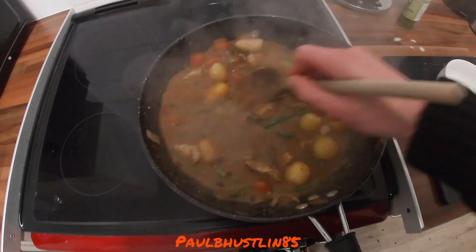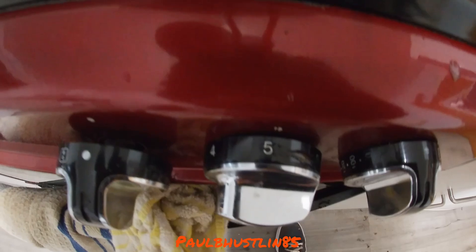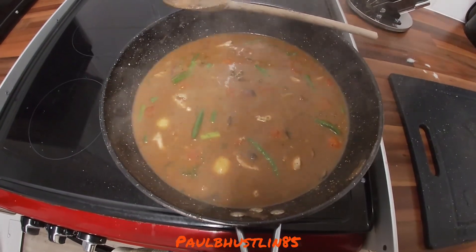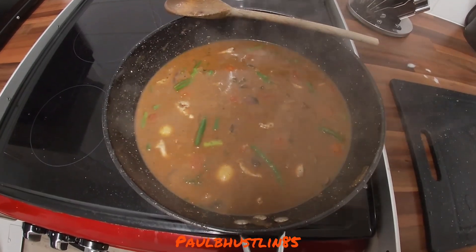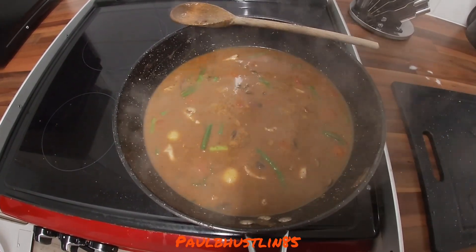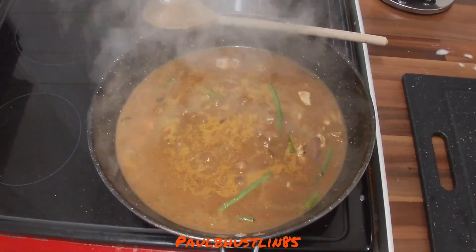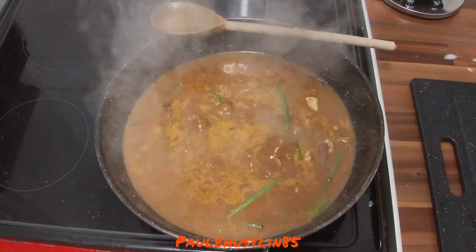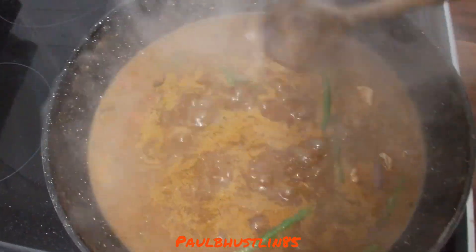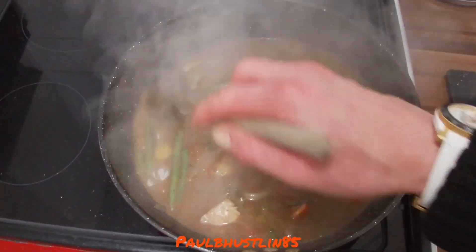With everything stirred together, turn the heat up to about eight out of six — fairly high — and bring it to boiling point, which takes about three to five minutes. As soon as it hits boiling point, immediately turn it down to a simmer, around two out of six on the hob. Give it a very good stir and let it simmer for about 20 minutes to reduce and thicken.